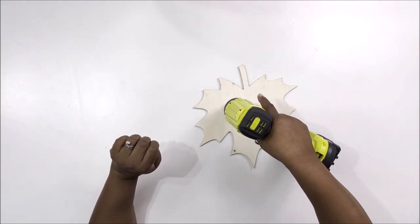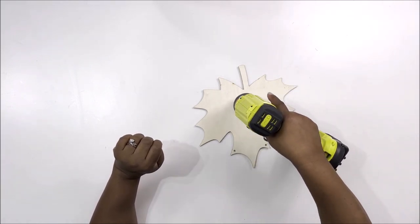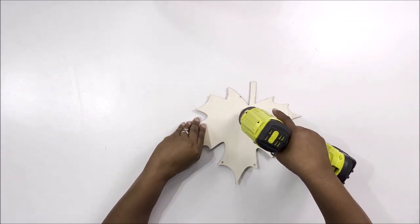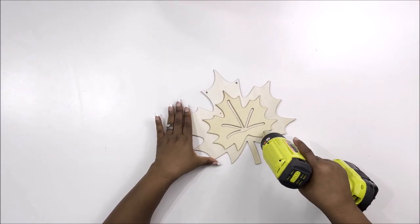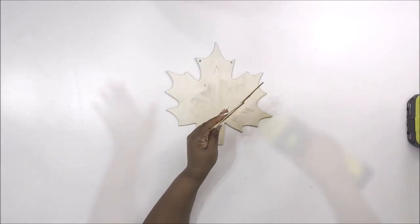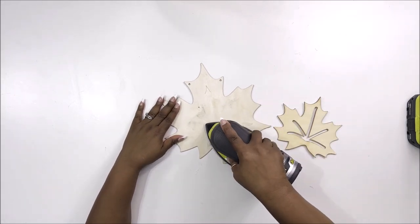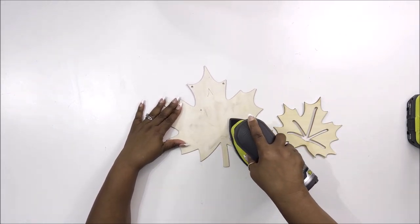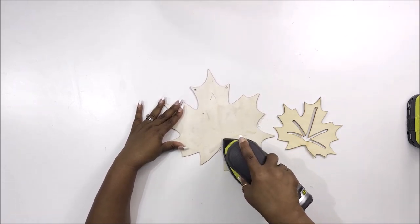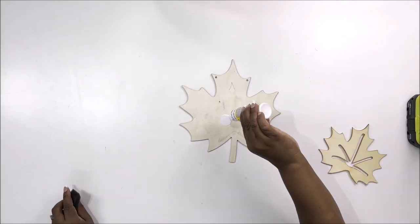First I'm going to take my RYOBI heat gun and heat up the back of the sign because there's an extra piece of wood on the front that I want to remove without breaking it. That took me over 10 minutes and I actually burnt it on the back. Then I'm taking my RYOBI sander to sand down the leftover bits.